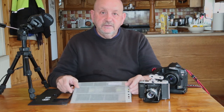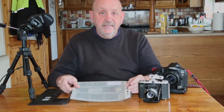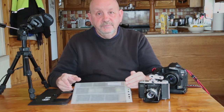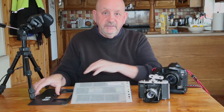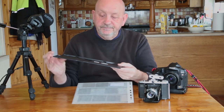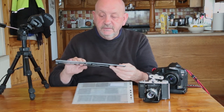I then needed to get the negatives into the computer. Rather than buy an expensive flatbed scanner — some of them are really not that good for scanning film unless you spend a lot of money, maybe even into four figures — I decided to set up a very simple scanning system myself. I've got a video about that as well. First of all I put the negatives into a film holder designed for a flatbed scanner, bought from Amazon, made in China, and it works reasonably well.